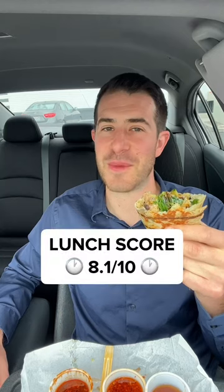Still love my poke bowls, especially because of the variety of fish you get. I did get my co-worker a salmon bowl — nobody's gonna know, how would they know? One score: 8.1.